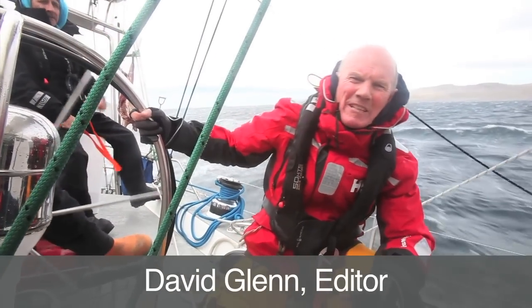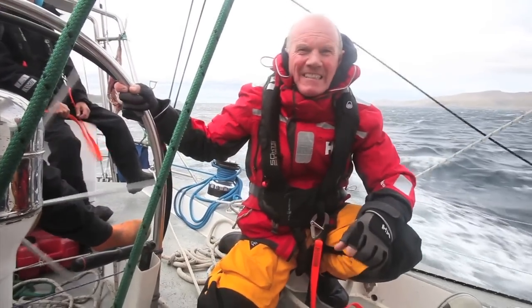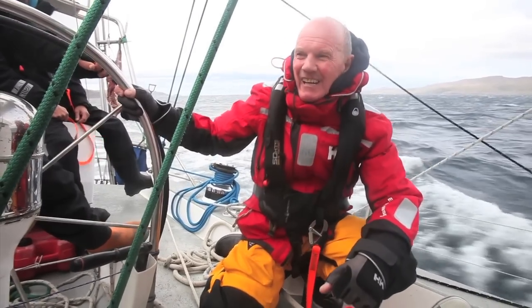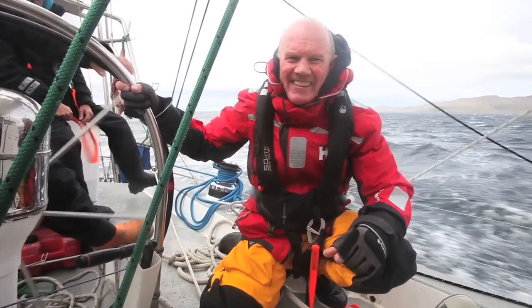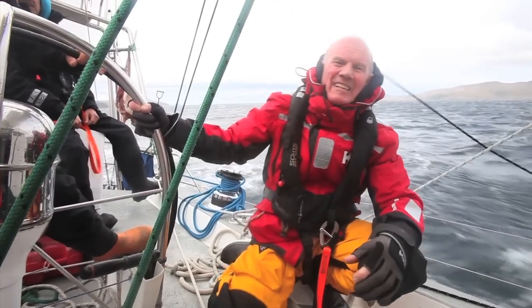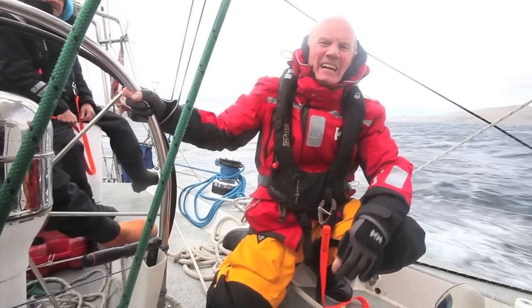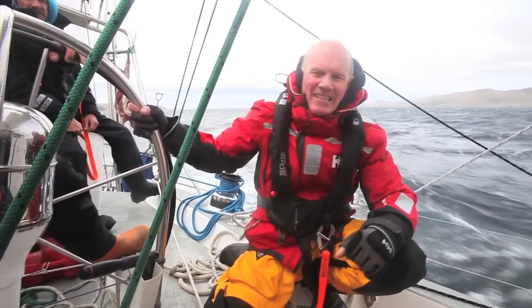Welcome to Yachting World's heavy weather seamanship series, produced in conjunction with Plantaneous Yacht Insurance. We're heading out into a big breeze today, 35 possibly 40 knots. So we're looking at storm sails, the fourth reef versus trisail issue, and using your staysail as a storm jib.